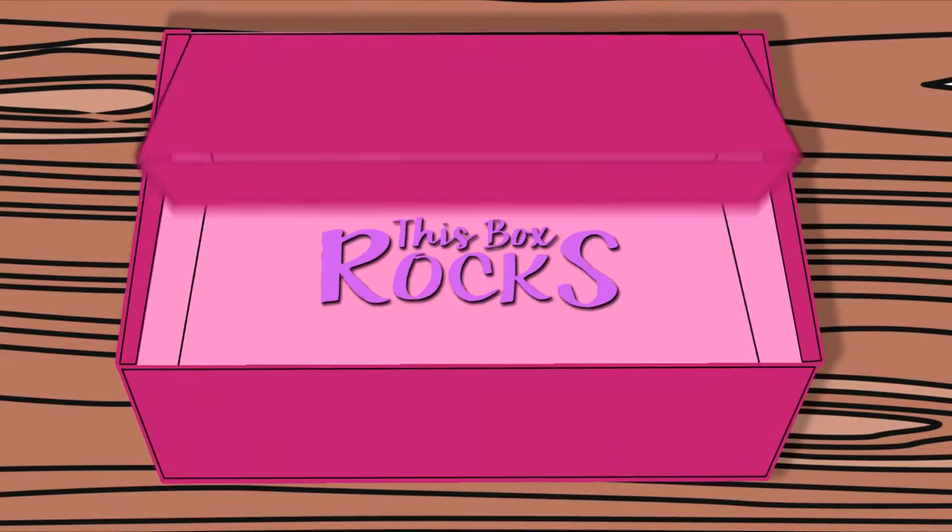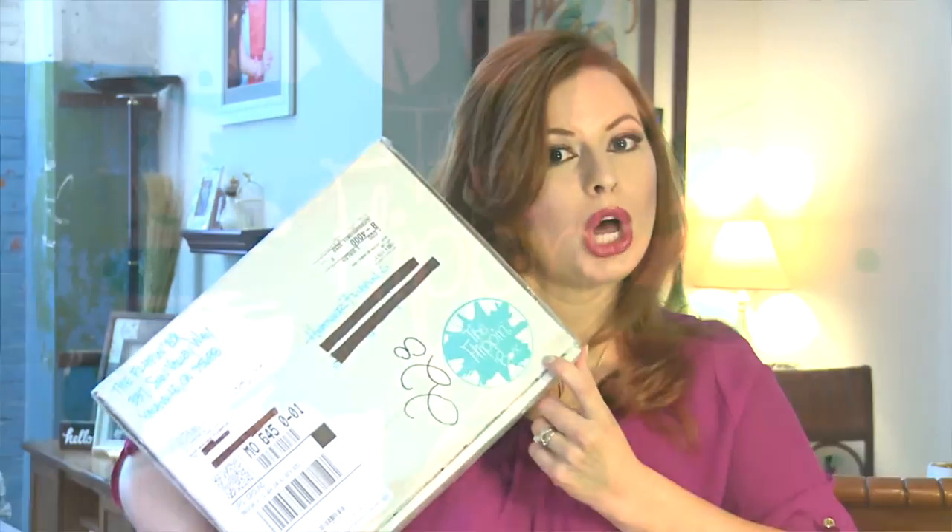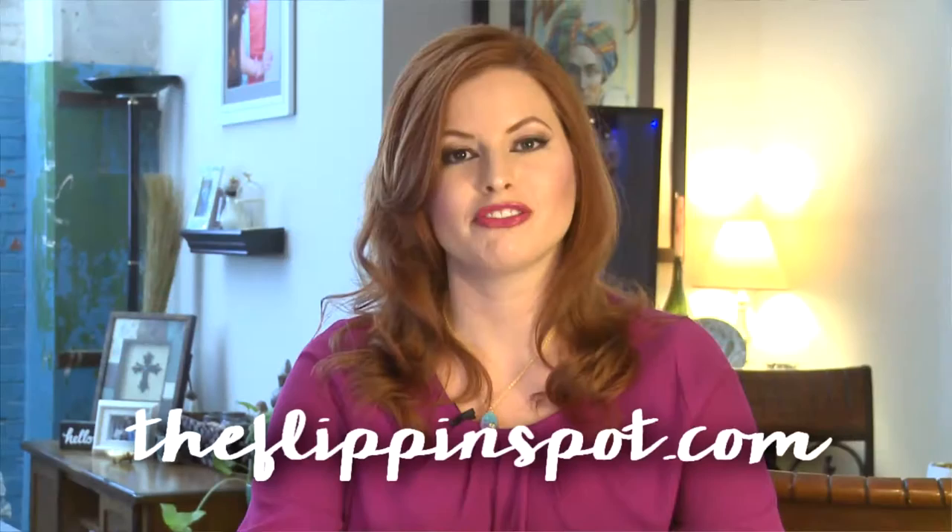I look like a real idiot in this video. Hey guys, welcome to This Box Rocks. Today I have something totally new to me and I'm super excited because it's called the Flippin' Box. You can visit their website at theflippinspot.com and it is a woman who will flip furniture. You can actually custom order pieces, but this box is supposed to contain everything you need to flip a piece of furniture yourself. So I'm really excited to dig in.